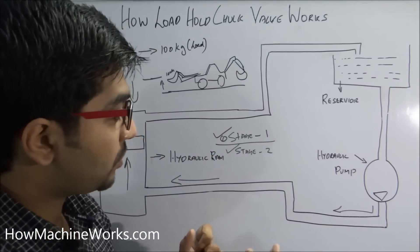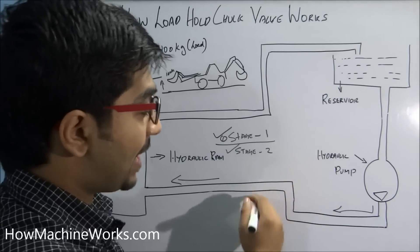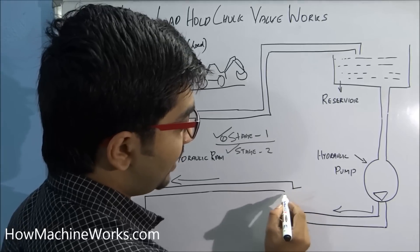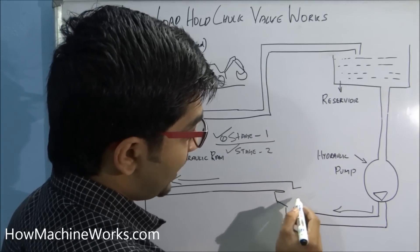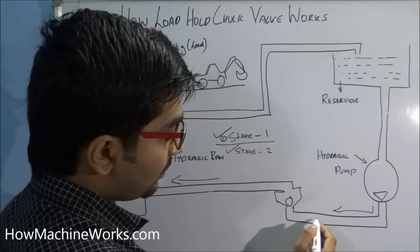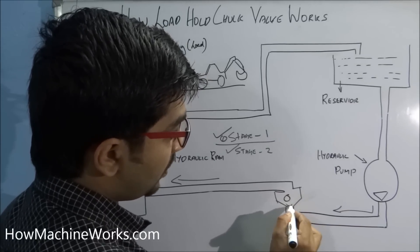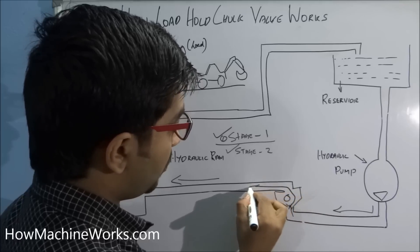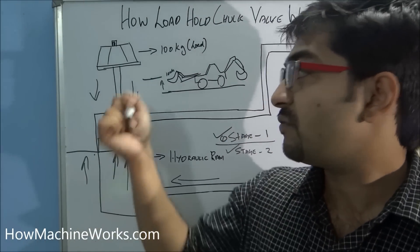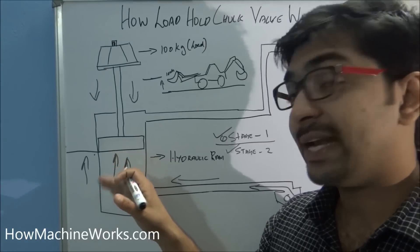The load hold check valve is located near the valve block. Here we have a valve block and we will see how it works. Inside the load hold check valve we have a ball. When the flow is coming in this direction, it comes here, lifts the ball upwards, and the flow can pass through in this direction and enter the hydraulic ram — that is the functioning during stage 1.